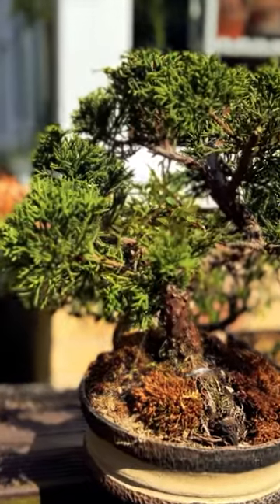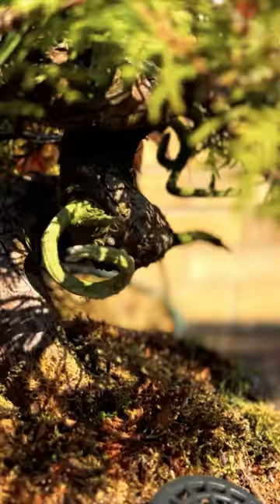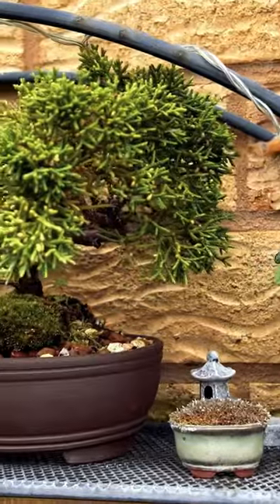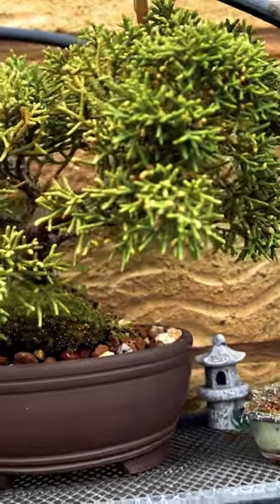Characteristics. Chinese Juniper bonsai trees have a unique, gnarled and twisted trunk with a reddish-brown to grey-brown bark that exfoliates in strips. The branches are often grown in irregular patterns creating an aged and weathered look. The foliage consists of scale-like leaves that are dark green in colour and can turn bronzed or purplish during winter.